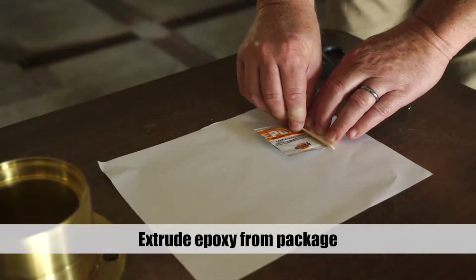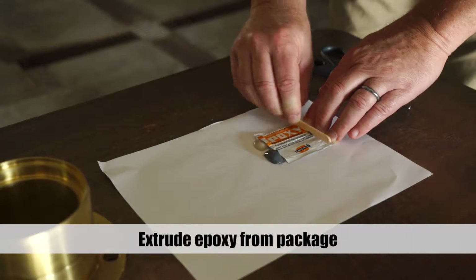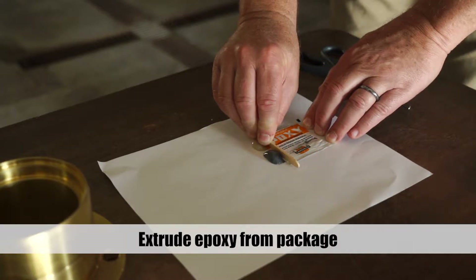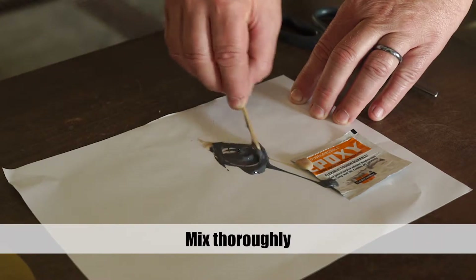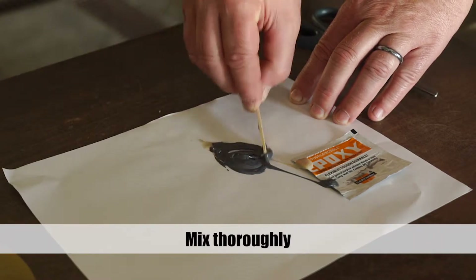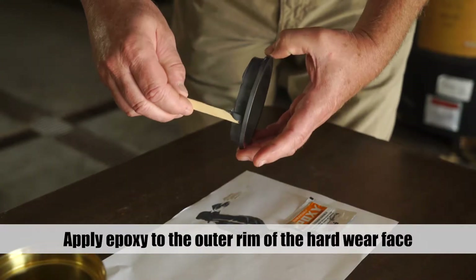Cut open the epoxy package and, using the wooden applicator, extrude the epoxy from the package. Mix thoroughly. Apply epoxy to the outer rim of the hardware face.